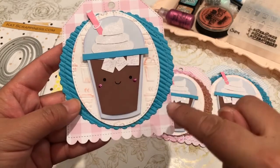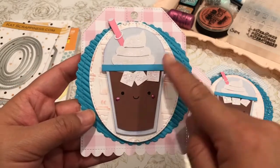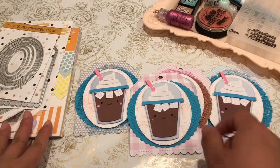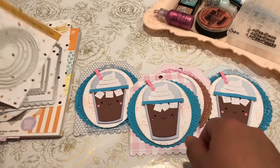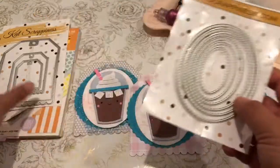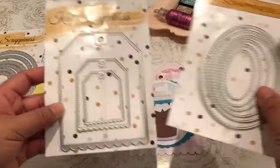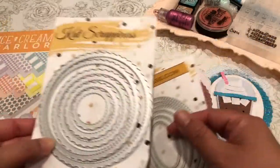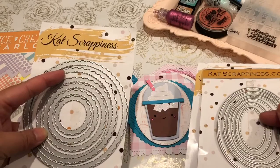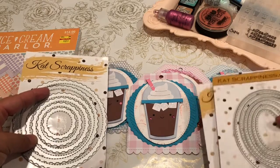I actually cut it according to my Cat Scrappiness tag that I used. I cut it out at two and a half by four inches tall. Let me show you everything that I used to create this. I used the second largest oval scallop from Cat Scrappiness. I used the largest tag — it's a scallop tag and it's stitched. And I used the second largest one to cut the corrugated cardstock that I used for the layer.